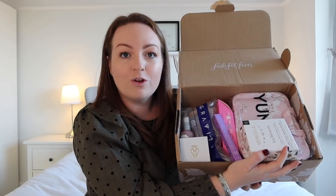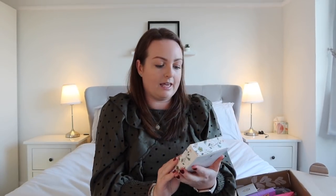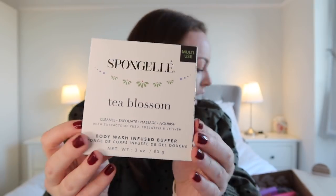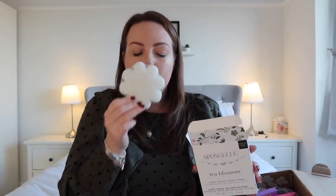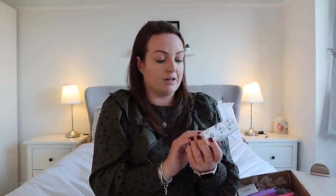So this is what this box looks like. If you enjoy this I'll do a winter version as well. The first thing we have is the Spongelle Tea Blossom Body Wash Infused Buffer. This is what it looks like — I'm going to try and do a bit of digging so on screen you should be able to see what the RRP is so you can see the value. Oh, it's got a nice smell — really nice, kind of perfect for this weather. I don't have anything like that right now so that's really handy.